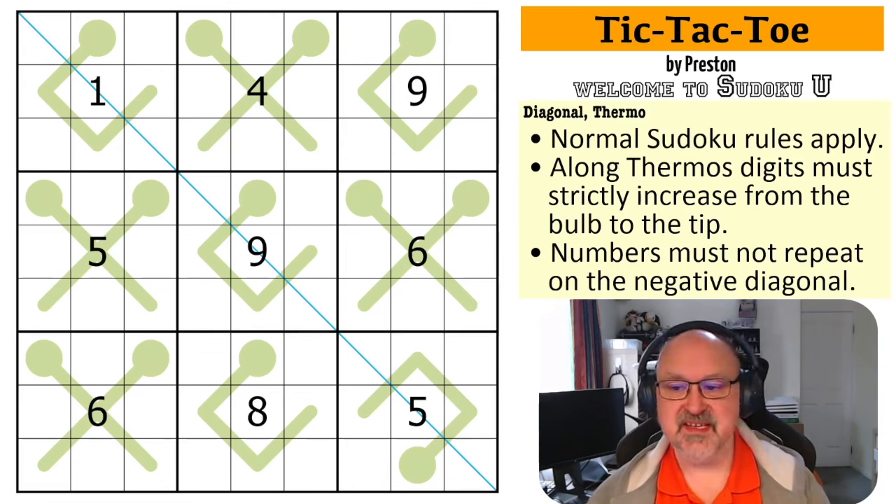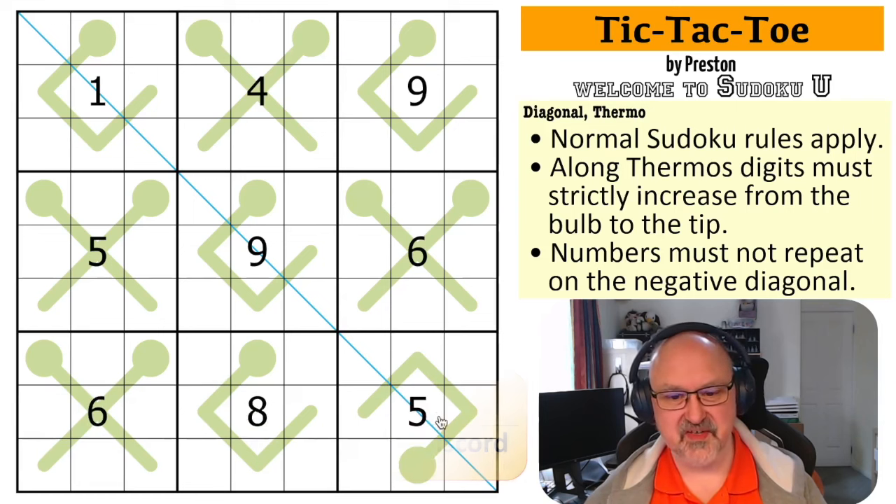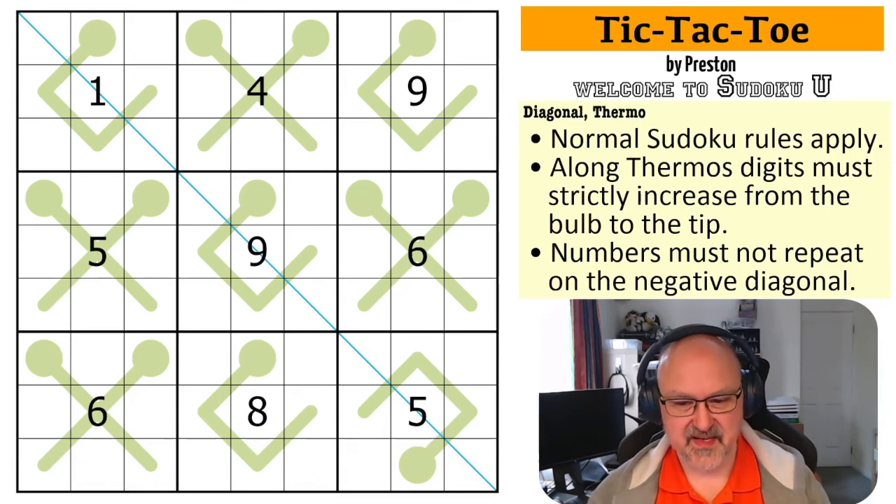So this is Tic-Tac-Toe by Preston, which is really cool because you've got the noughts and crosses with the thermos in the 9x9 grid. Not sure if I've seen this concept done before with a different constraint, but this is a very cool puzzle and then you've got the diagonal line. I really like a good cosmetically designed puzzle if the logic flows.